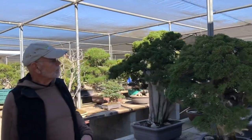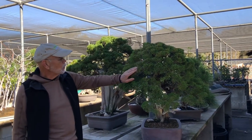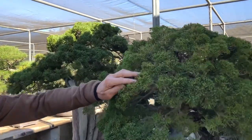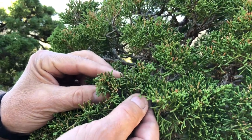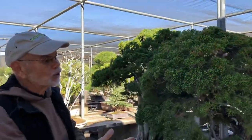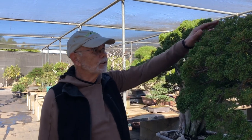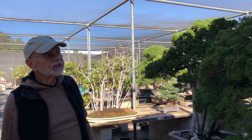Right off the bat here we've got a couple of big shimpakus. The lighting may not show it so well, but we had some heat earlier and this tree really took a hit — you can kind of see some of the brown remnants left here. We've gone and cleaned a lot of the brown out, and it's probably going to be next year before this tree is really showable again. We had 117-degree heat and a few trees took a bite, but luckily it didn't totally suffer and it will come back.